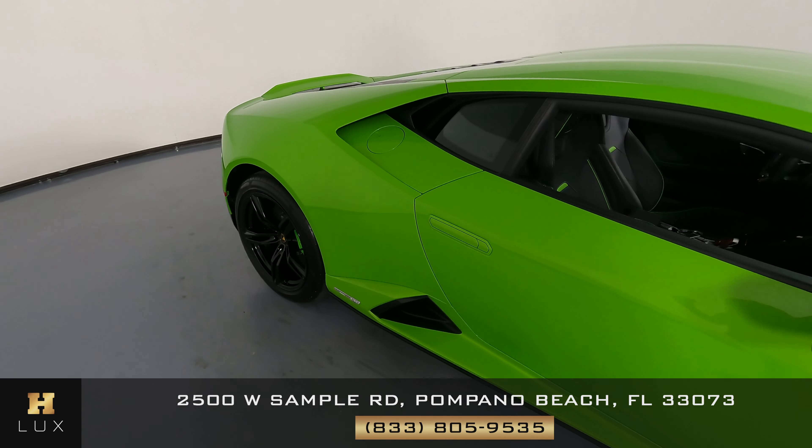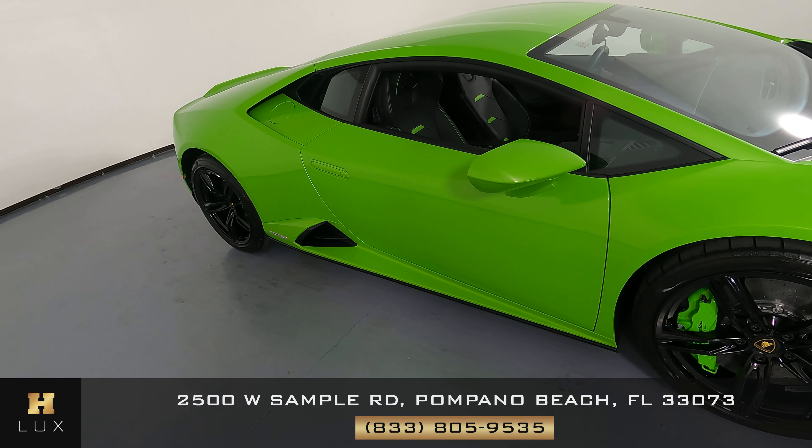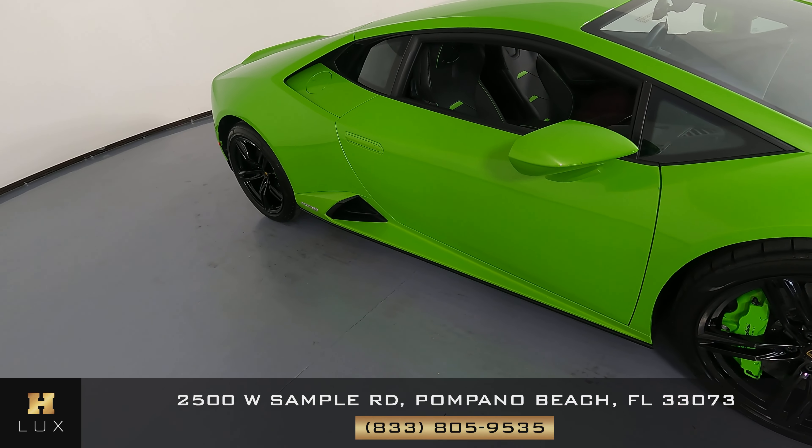Now we're going to take a look at the passenger door. This door is in good condition. I'm not seeing a scratch on here at all. Everything here looks good.